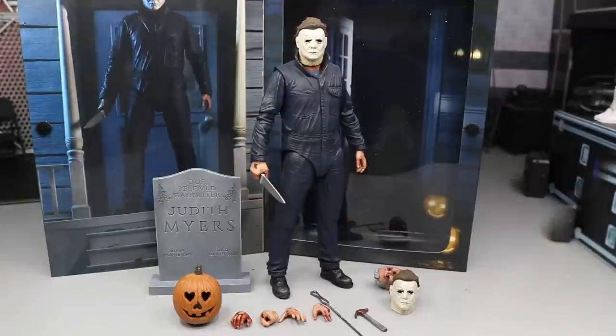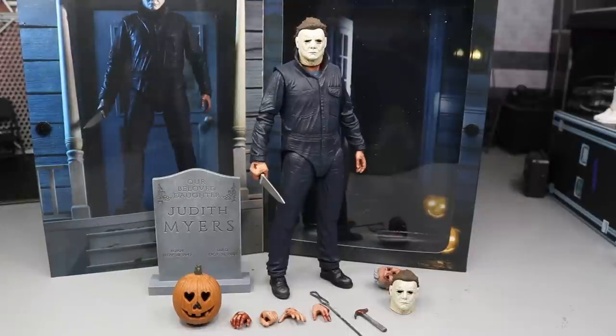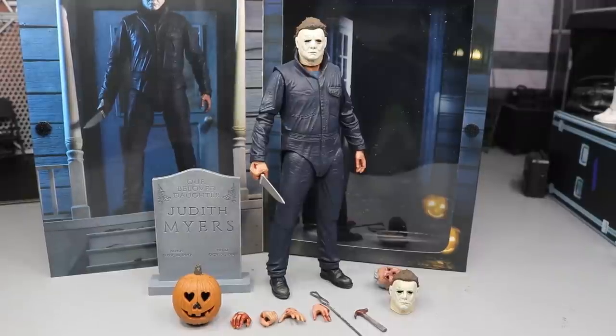Here we have Michael Myers out of his packaging, and at first glance I'm really in love with this figure. I love the scaling — if you have the Mezco figure, you'll know what I'm talking about because the Mezco figure is really really small, and we'll be doing a comparison later. This NECA Michael Myers is so nice. If you're already interested, you can pick it up at retail like Target, or online through NECA's official eBay or Amazon pages. You get a ton of great accessories and I can't think of a bad one.